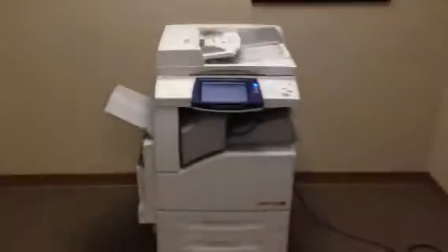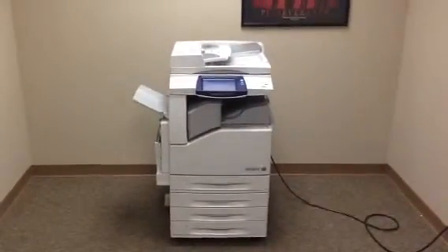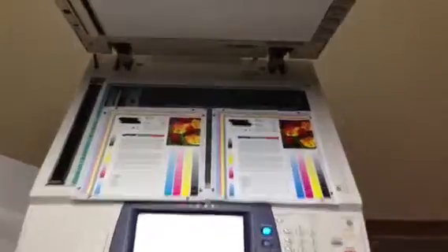Here we have a color test chart. First thing we're going to do is run some color copies and see what the quality is like. And there's our color test chart and our color copies. As you can see, we've got a nice color image on this unit.